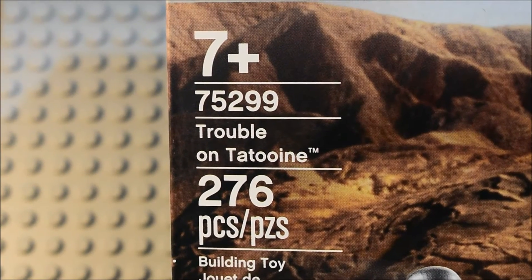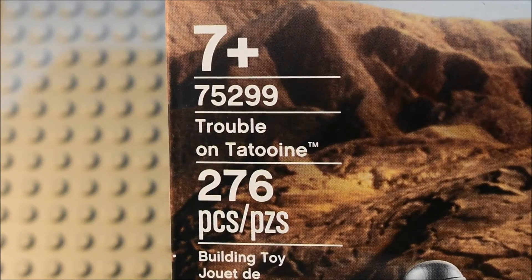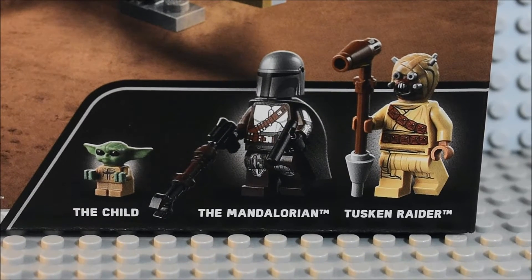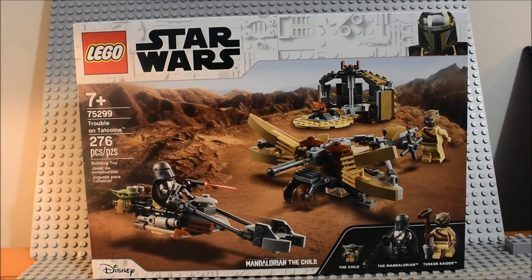It's set 75299, Trouble on Tatooine, 276 pieces, ages 7 plus. It comes with the Child, the Mandalorian, and a Tusken Raider, and the Mandalorian is in his Beskar armor. You can see the front of the box.